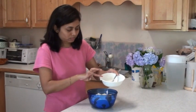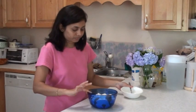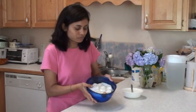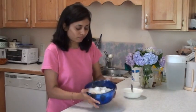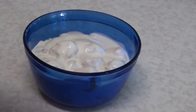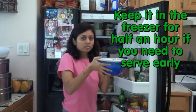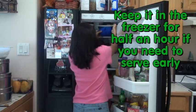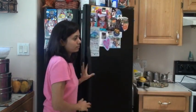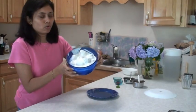A deep dish is better so you can arrange the vadas in a single layer and then pour the dahi. Place the bowl into the fridge and take it out whenever you are ready to serve — always serve chilled. The vadas will have absorbed and risen with the yogurt as well.